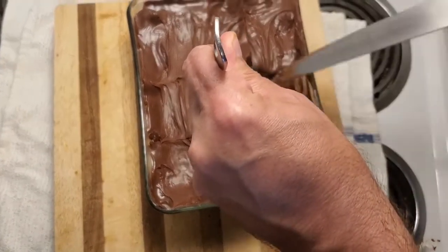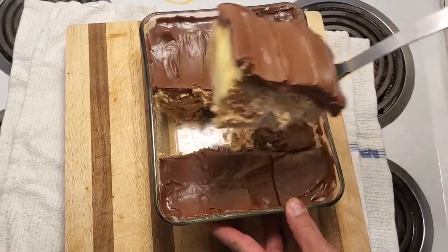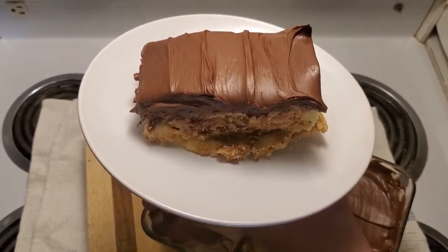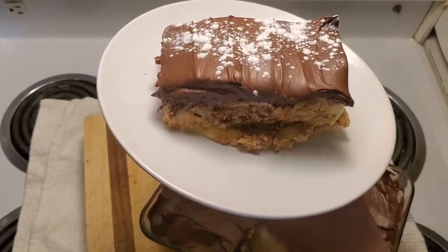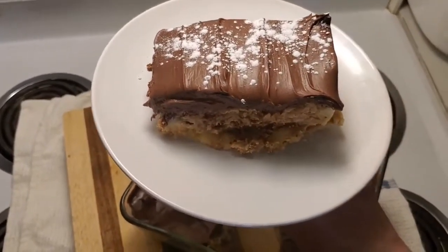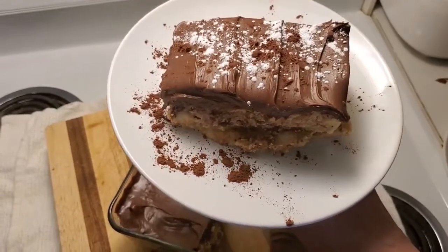If you mango the cake, I can't edit that. And there you have it — our no-bake dessert. Absolutely incredible. We're just going to use a little bit of icing sugar, confectioner sugar, and sprinkle it on top to make it look pretty. I've also got a little bit of cocoa powder that I'm going to sprinkle on top onto the plate just for presentation. And voila, there you have it.